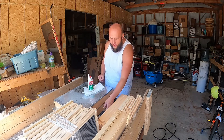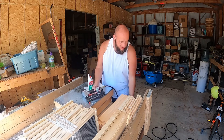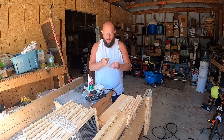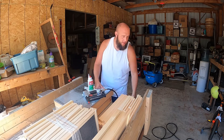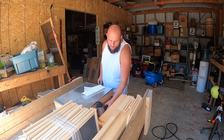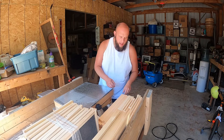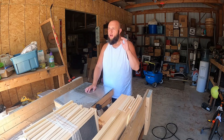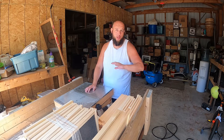You also want a brad nailer, which is what this one is. I'm using these inch and a half brad nails, and I just have them hooked up to my air compressor here. Now, the hive itself, the box, is made up of four pieces. And whether you're running 10 frame, 8 frame, deeps, or mediums, or shallows, the assembly is the same.